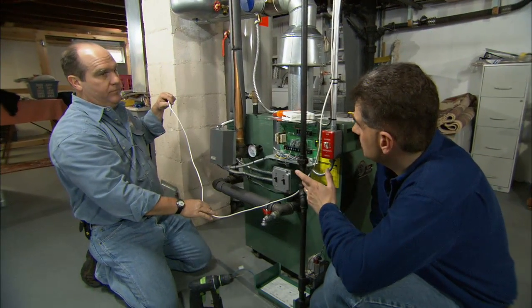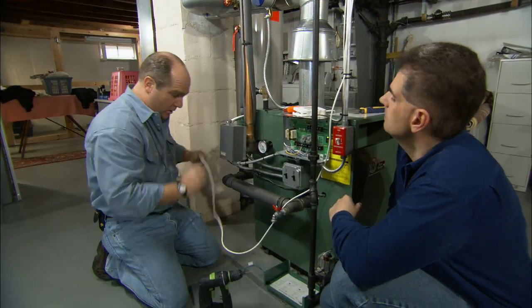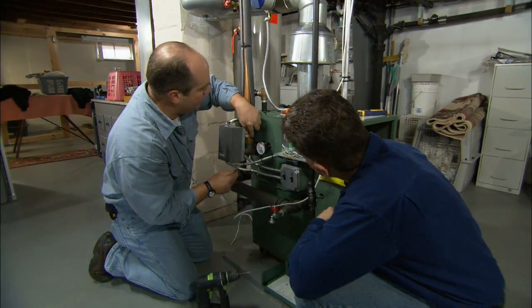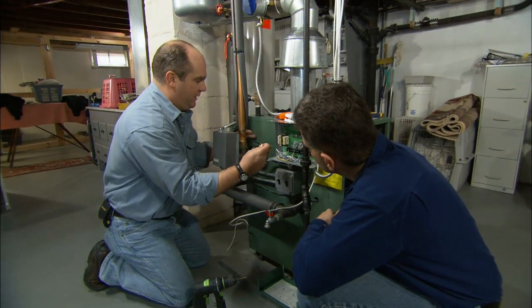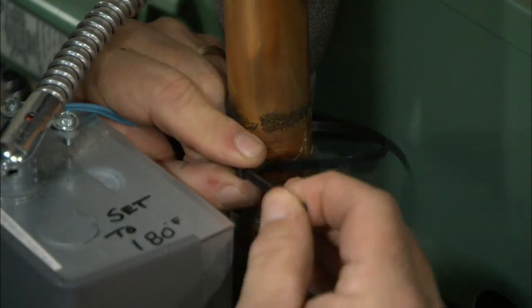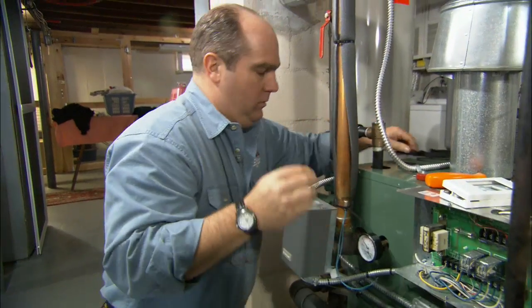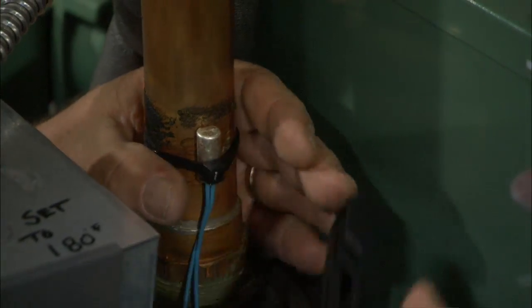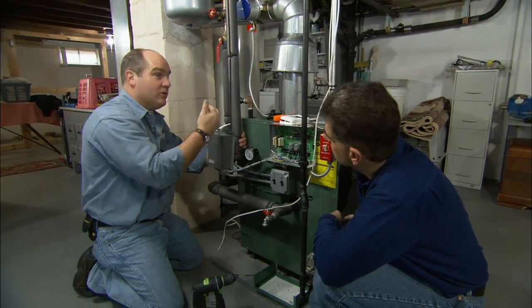We also need to know the temperature of the boiler water. For that we have a sensor that's going to strap on to this supply pipe right here, where the water leaves the boiler. I'm going to use a zip tie to hold it tight. Once I've done that, I want to insulate the sensor so it senses the boiler water temperature, not the basement temperature.